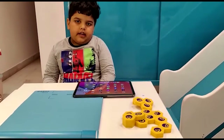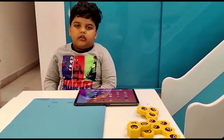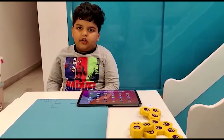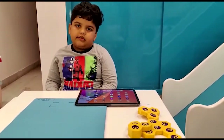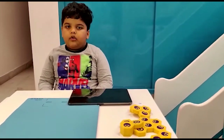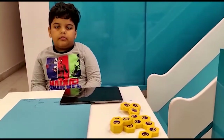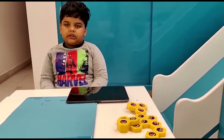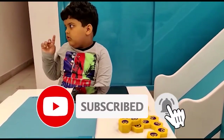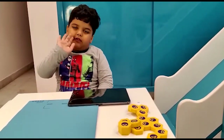So friends, this is Plugo Link. I hope you enjoyed it. You can order it on Amazon or somewhere else, or also in Plashiku. I will make more videos of Plugo. So hope you liked it. Please subscribe to my channel and press the bell icon. Bye friends.